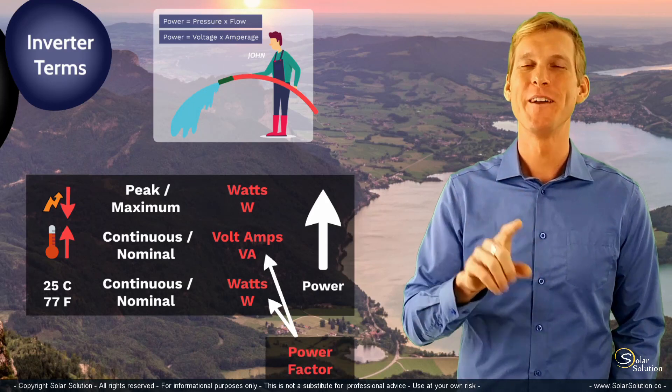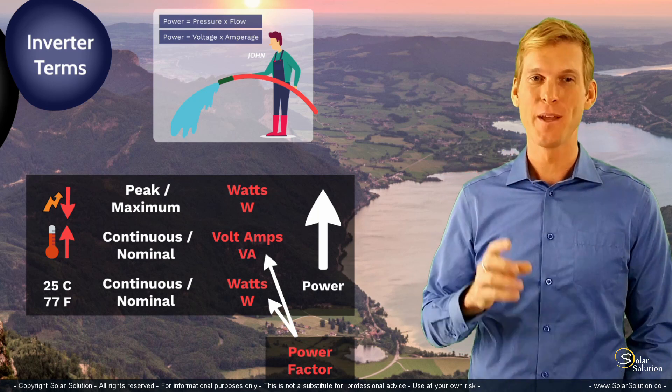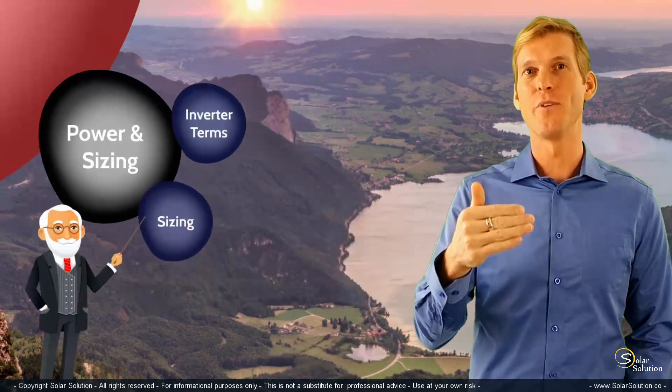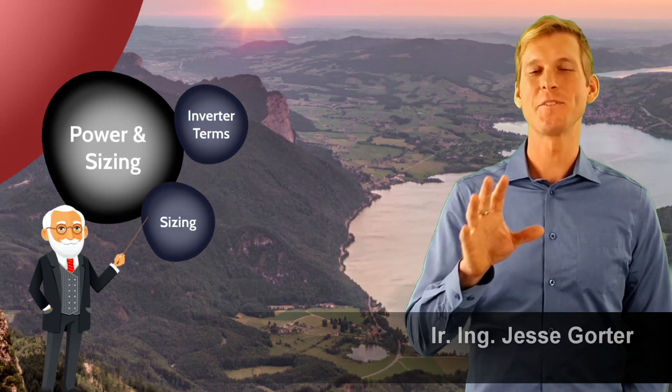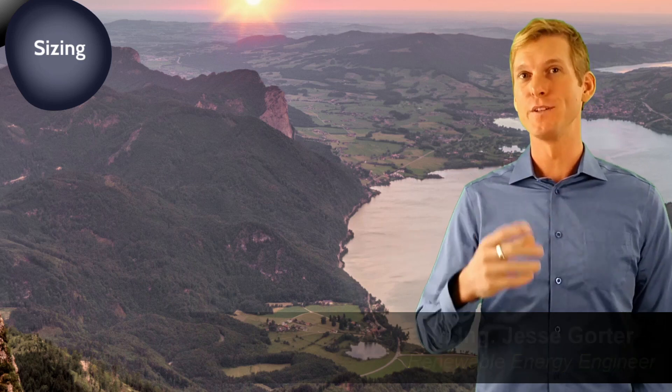That's enough about boring terminology for now. Let's have a look at how to size your inverter properly for your setup. What kind of choices do you need to make and how do you get to choosing the right size for you? The first step is to make a big list of all the appliances that you have and that you would like to be powered up by your inverter.